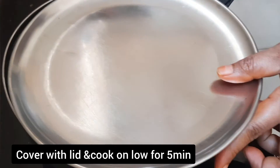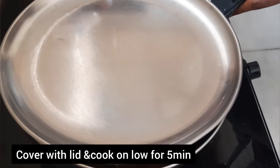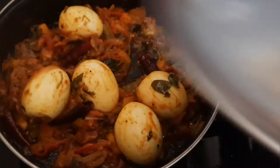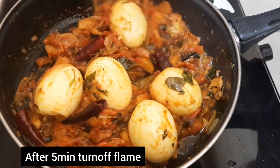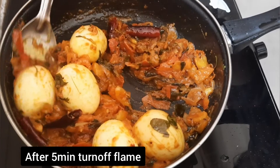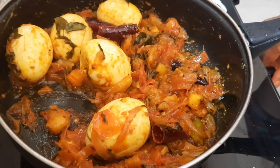Put the oil on the top and cook for 5 minutes. If you have a tomato curry,